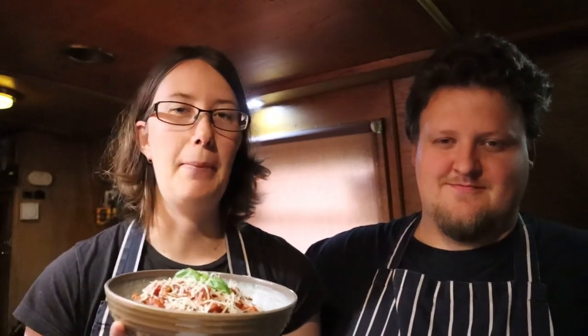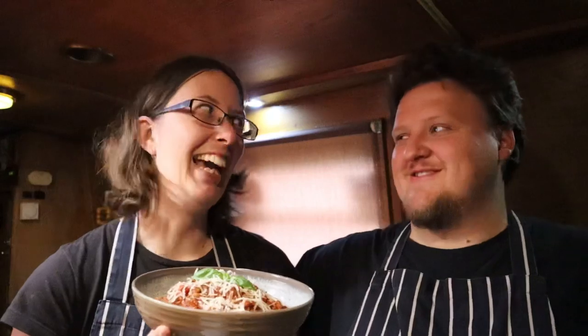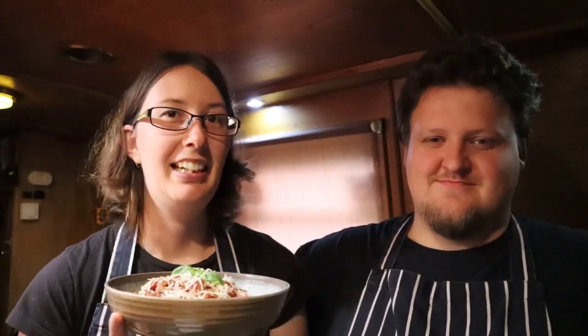We'd also like to say thanks to Linda Perus who has become a new Apprentice Chef level patron — we do appreciate it, and we appreciate all our patrons and the people who also send us generous gifts through Patreon and PayPal. Hopefully you've enjoyed this video — if you have, don't forget to give it a thumbs up. If you haven't already, don't forget to subscribe, and we'll see you next time. Bye!